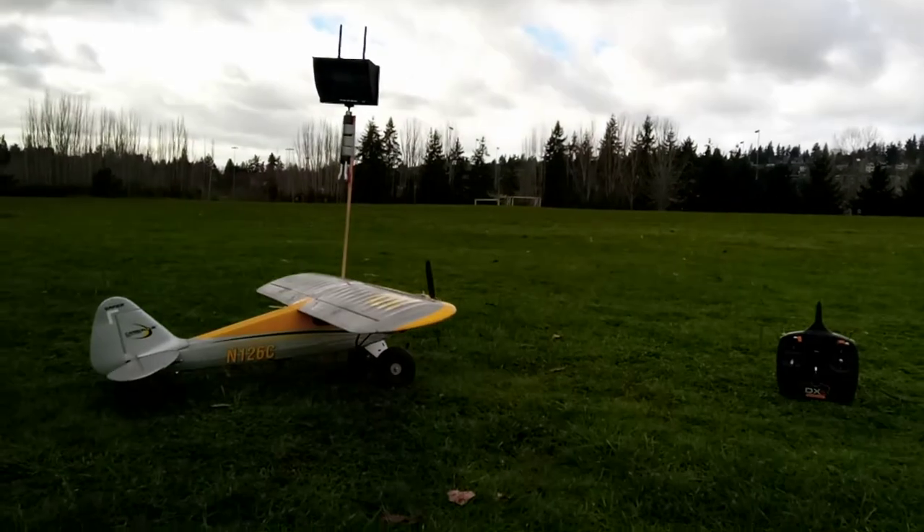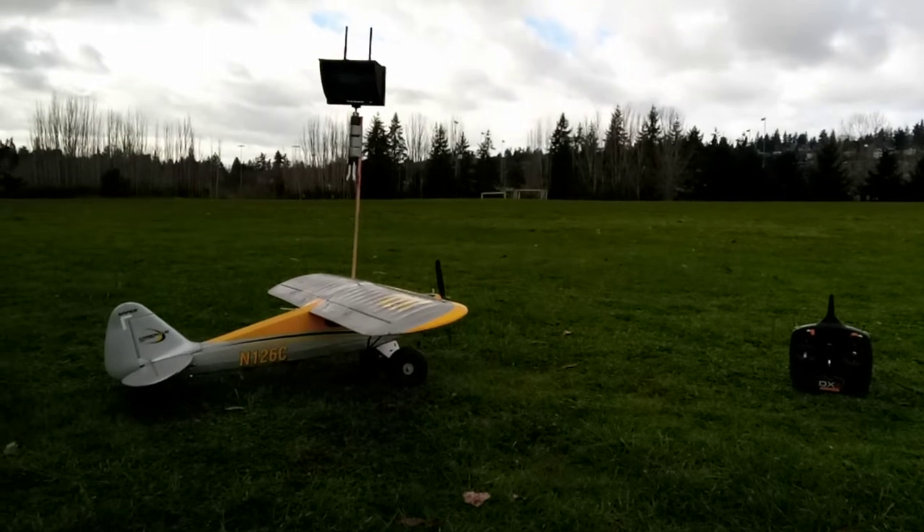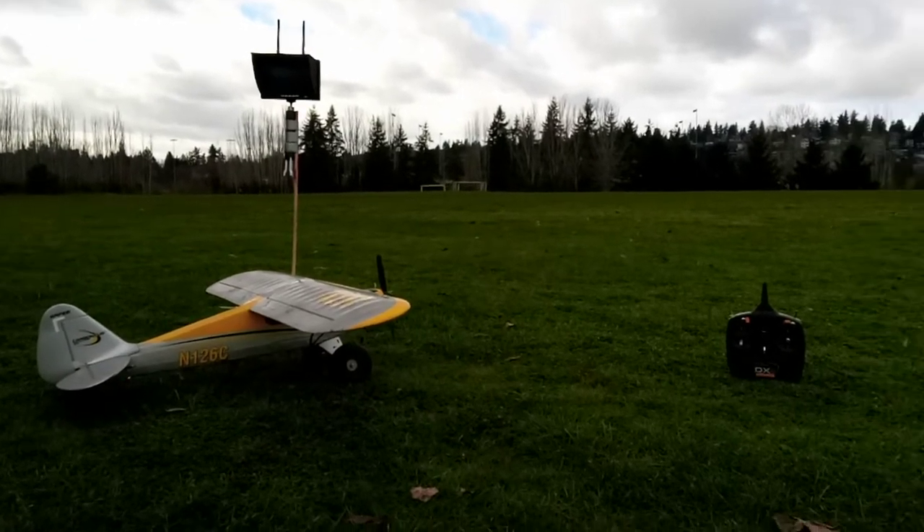All right folks, Mark here again. RC Crawling and Aviation Pacific Northwest is the title of my channel — although that's not exactly how I said it first.